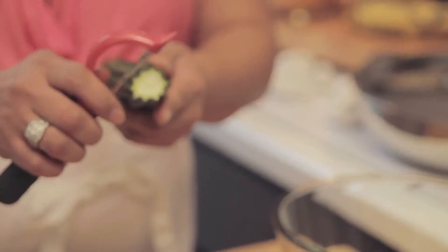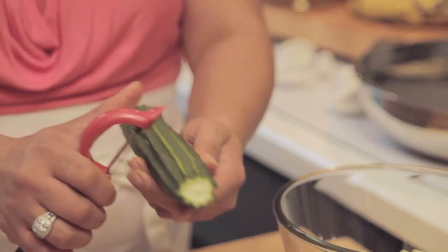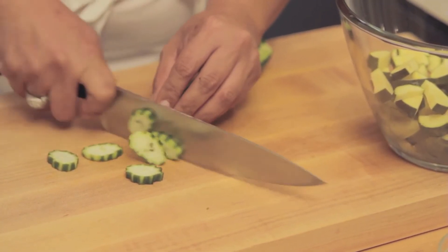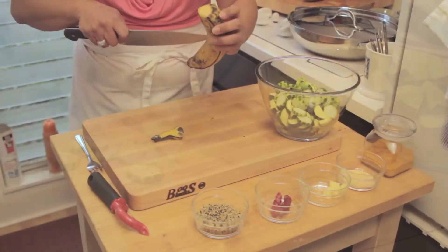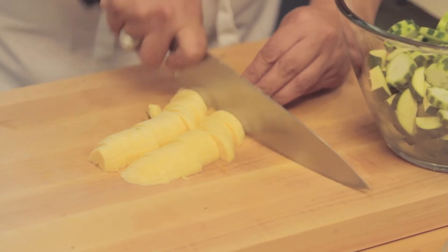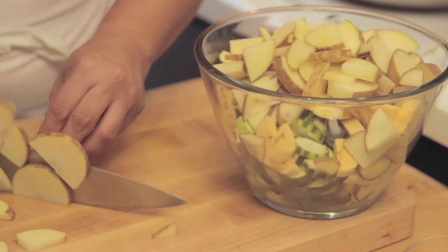This is a ridge gourd and I'm just going to peel it to get the rough ridges off of it, then slice it into circles. You're going to need a green banana or a plantain — I have a plantain. And one or two potatoes.